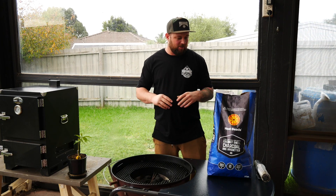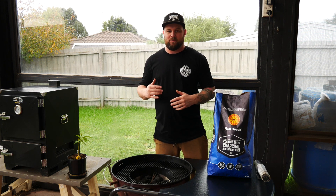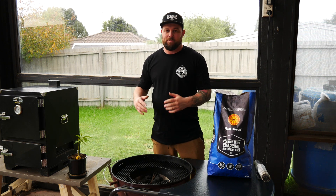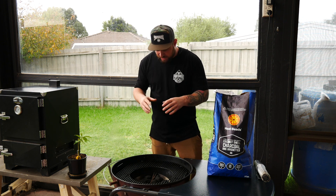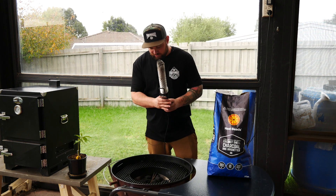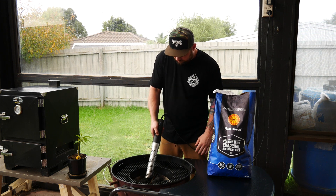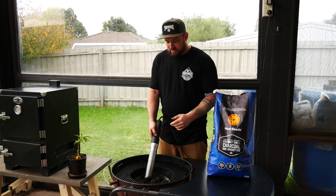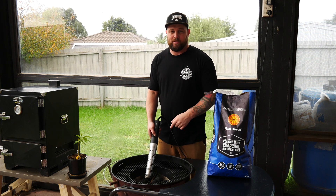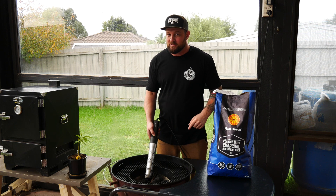All right guys, so we're at the grill now. I've got my trusty Heat Beads cocoa shells. Because we're gonna go as hot as we can today — nice hot and fast cook — I'm gonna use the blues. If I was gonna do low and slow with a snake method or a minion method, I'd probably use the reds. So basically we've got both our coal baskets in here, filled up with some briquettes ready to go. Got my trusty looftlighter — just gonna stick that in, turn it on, and the looftlighter's gonna do the rest. Within about two or three minutes this thing will be glowing. We're ready to chuck the grill grates on, get them nice and hot, get those pork chops on, and it's only gonna take a few minutes from there. Stick around.